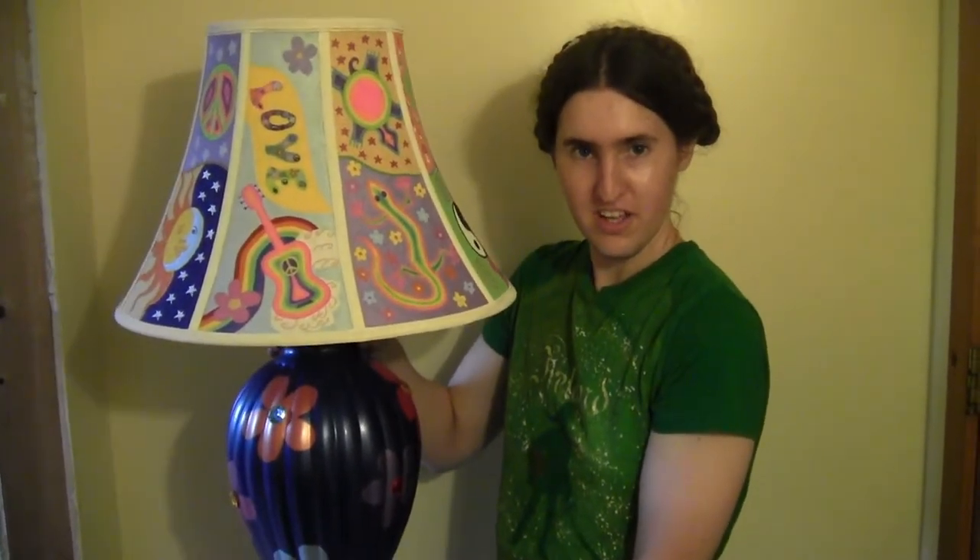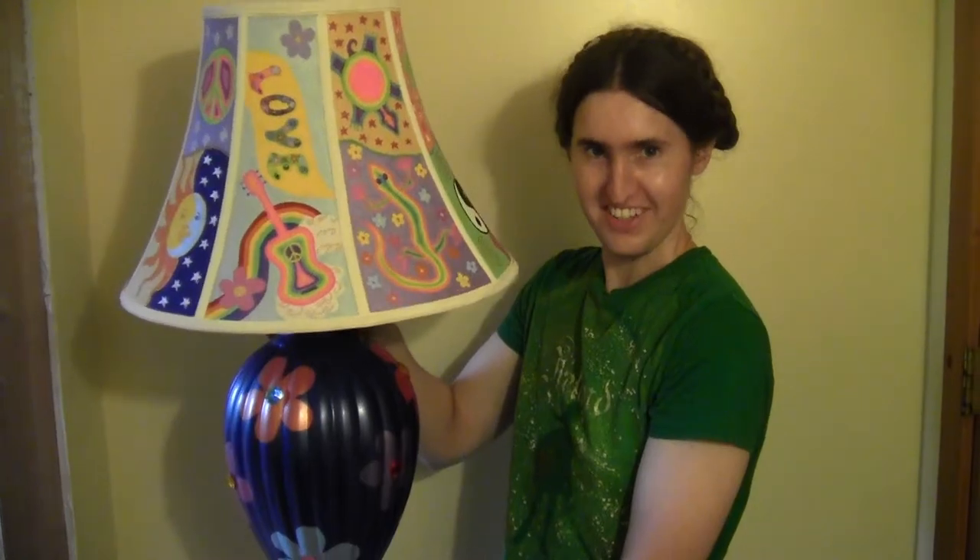Today I'm going to show you how to turn a plain boring lamp into a bright bohemian showpiece. So get out your paintbrushes and let's get started.